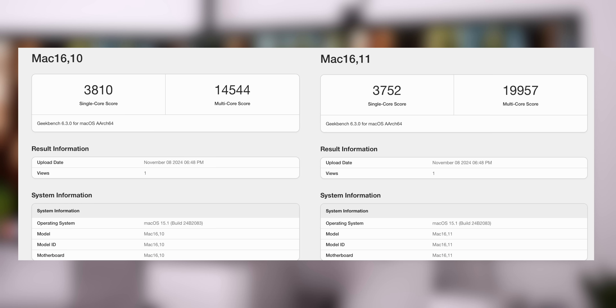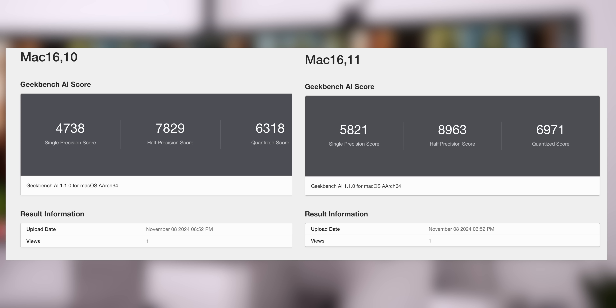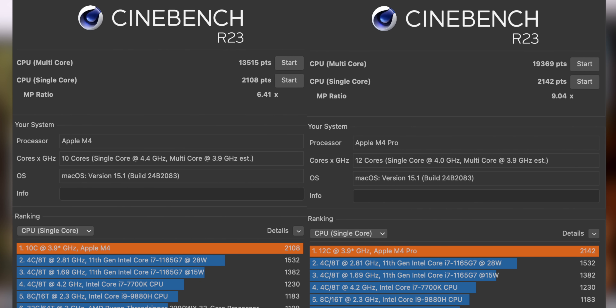On Geekbench 6, the M4 scored 3,810 single-core and 14,544 multi-core, versus 3,752 single-core and 19,957 multi-core on the M4 Pro. GPU scores were 37,696 for the M4 and 60,904 for the M4 Pro. The Geekbench AI scores were fairly close: 6,318 versus 6,971. On Cinebench, the M4 scored 13,515 multi-core and 2,108 single-core (MP ratio 6.41), while the M4 Pro scored a staggering 19,369 multi-core and 2,142 single-core (MP ratio 9.04).